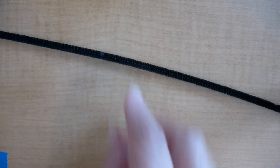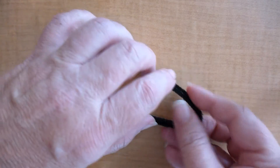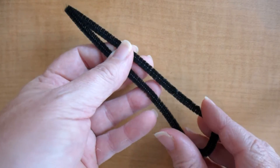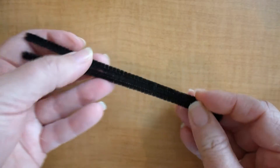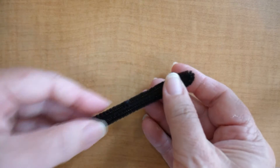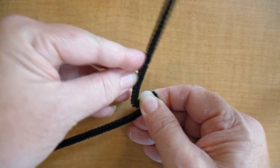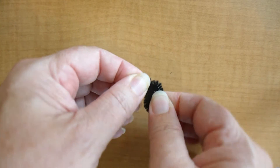To begin making your head, we'll use one pipe cleaner. We'll begin by folding the pipe cleaner in half so that both sides are even, and you'll want to make sure that you pinch the end so that it's very tight. Then near the folded end, we're going to be folding part of the pipe cleaner back in the opposite direction, and you want to leave about one centimeter of pipe cleaner that's not folded.